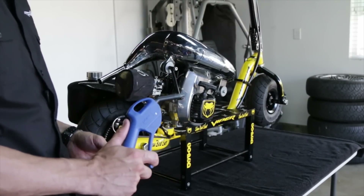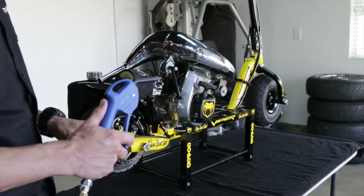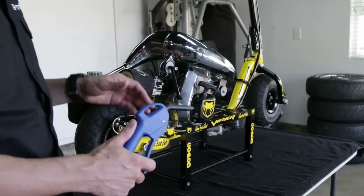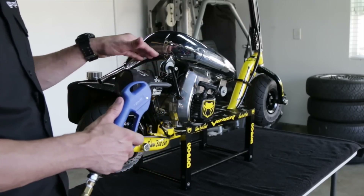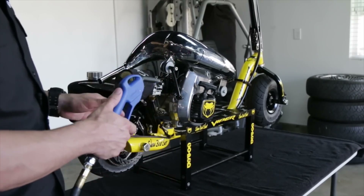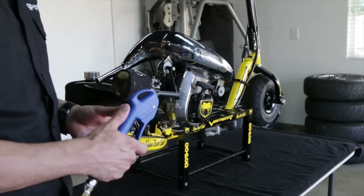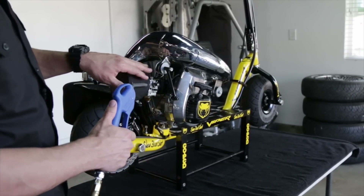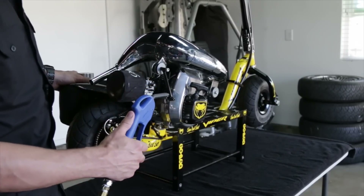First up we'll be covering the compressed air method, but before I get into that I want to put out a reminder: this is just a great way for cleaning your ped if it's not heavily soiled with dirt, grime, debris, and grease. If it is heavily caked on with grime and dirt, you really need to remove the motor from the ped — or the wheels, or whatever is heavily soiled — and do a good heavy degreasing. With that said, we're going to cover the compressed air method, then the brush method.